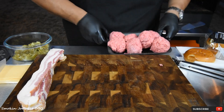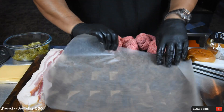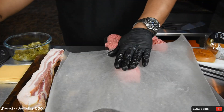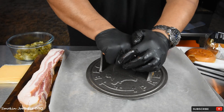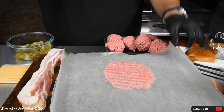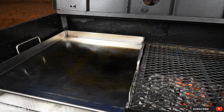Got some wax paper here. Just gonna put the ground beef in there, put another piece of wax paper on top, and I've got my burger smasher right here — just like that. I'm gonna get the rest of these meat patties done and we'll see you guys at the grill.